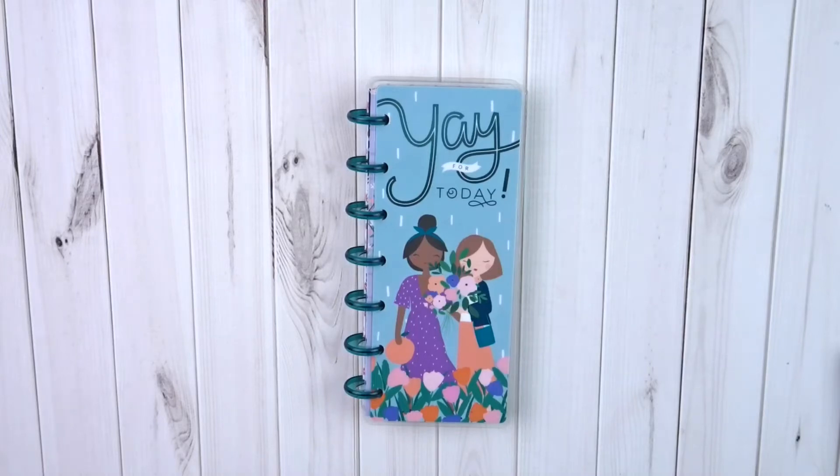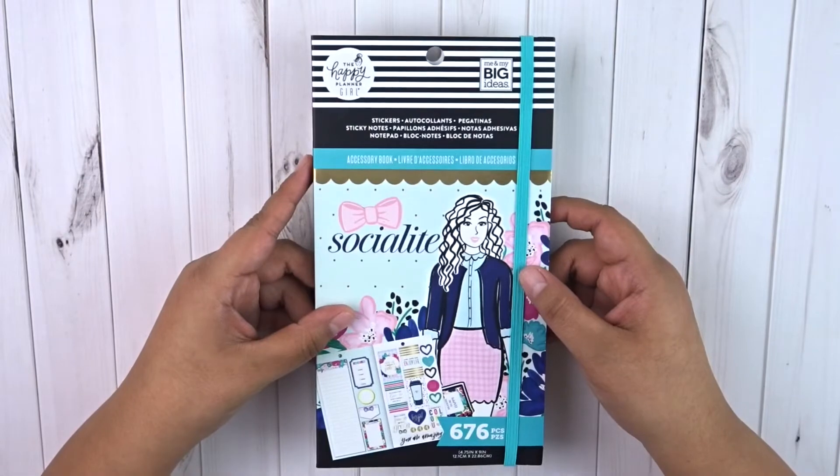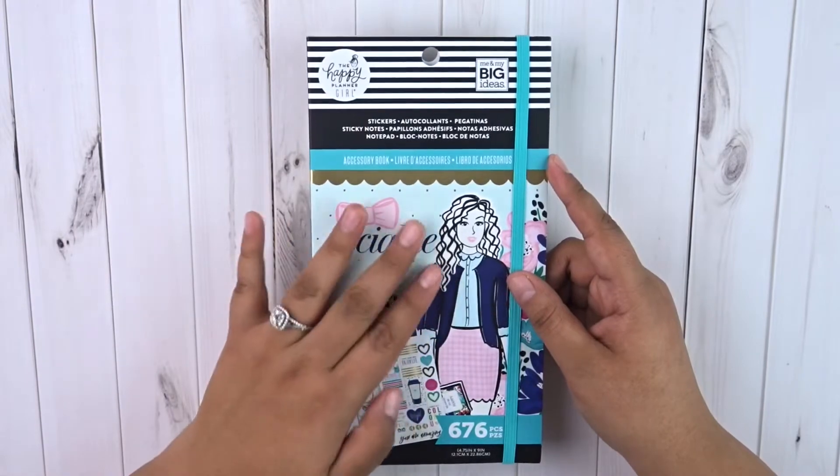Hello everyone! Welcome back to my channel. This is Raven from Plan with Raven and today we are planning in my skinny mini social media weekly planner. And I am really excited. This week I'm actually going to be using the Socialite sticker book. I recently just picked this one up from Joann's. This is an older sticker book but it's very new to me and I was really excited to use it for this week.